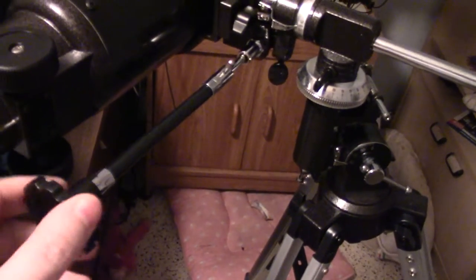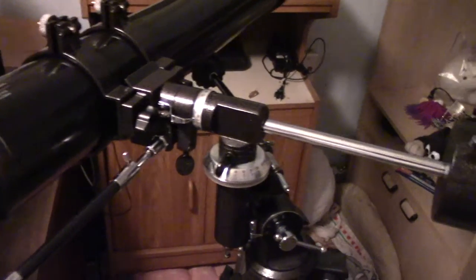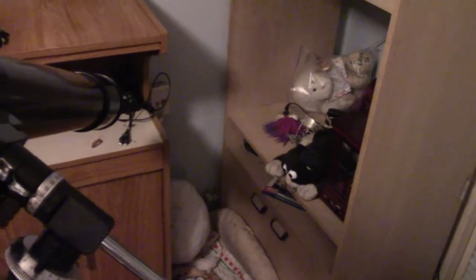Again, you can use these little knobs here if you want — you can play around with these. Basically all I use is just the settings that I've shown you in this video. I kind of need to bring this screw up a little bit.